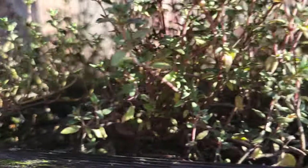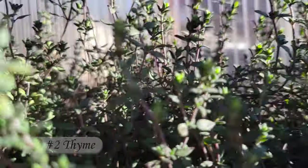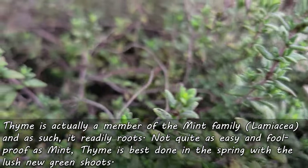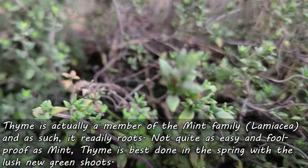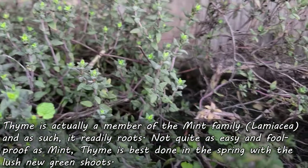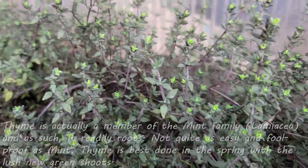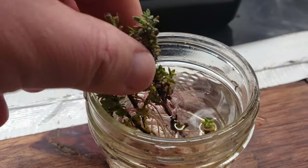Another herb that many people don't know easily roots itself from cuttings is thyme — and it makes sense, because thyme is actually a member of the mint family. Being a somewhat woody perennial, it's not quite as foolproof as mint. Best done in the spring when the shoots are actively growing, try to select the new lush green shoots for the most success.